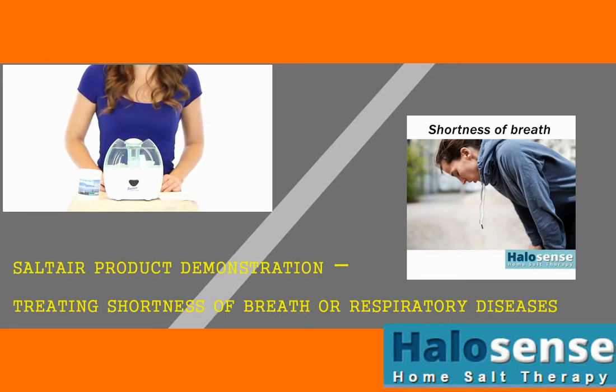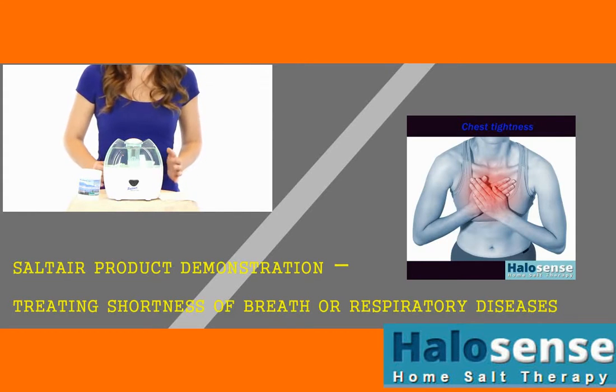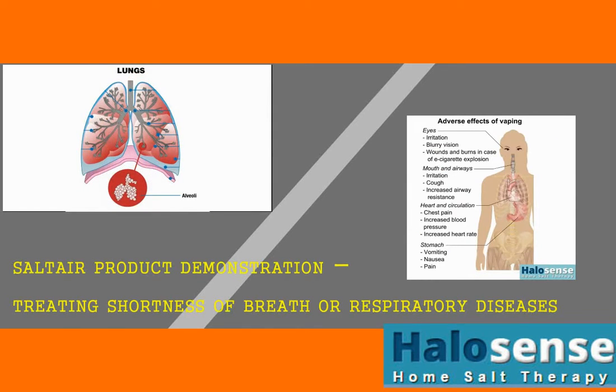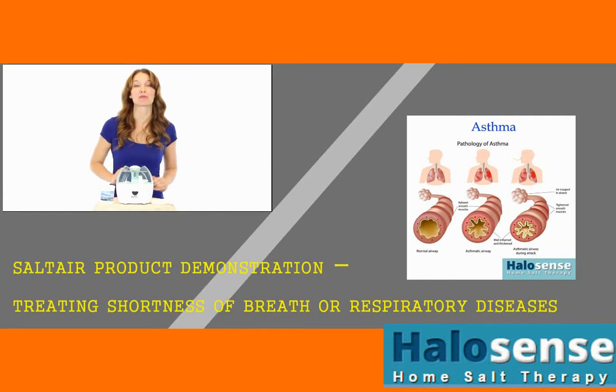The water tank will empty in about a week, and it is normal to not see a mist coming out from the device. SaltAir is not a humidifier. It is designed to release only microscopic particles of salt into the indoor air for breathing purposes. The tiny salt particles penetrate deep into the lungs to the alveoli, where oxygen intake takes place, helping in improving blood oxygenation, clearing mucus, reducing inflammation, and fighting infections in the respiratory system.